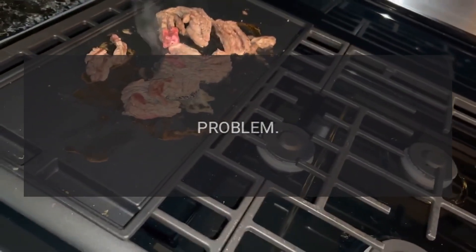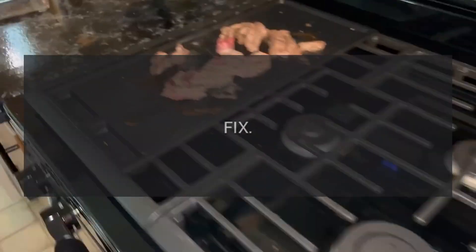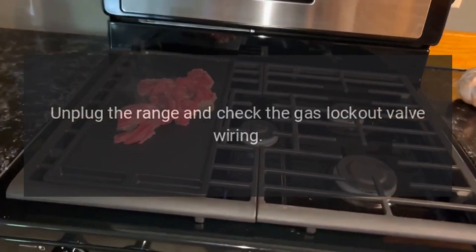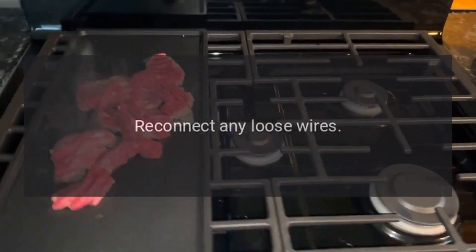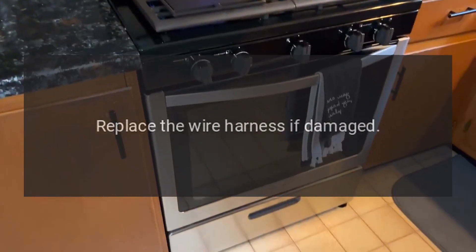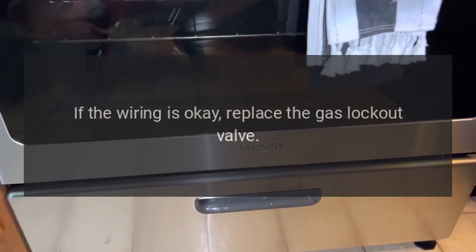Code F5 or F6. Problem: Gas lockout valve failure. Fix: Unplug the range and check the gas lockout valve wiring. Reconnect any loose wires. Replace the wire harness if damaged. If the wiring is okay, replace the gas lockout valve.